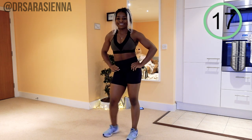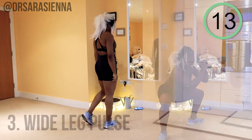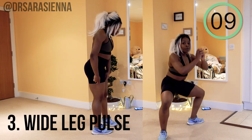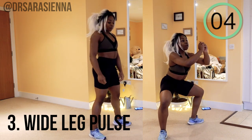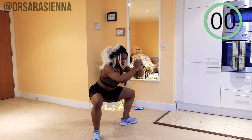If you're not breathless now, well done, because I'm kind of breathless. The next exercise we're going to do are some wide leg pulses — I love this exercise. We'll have five more seconds of rest and then get straight into it. Are you ready? And go.